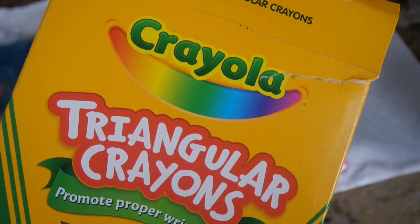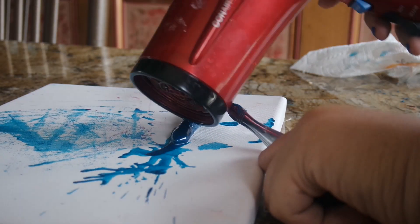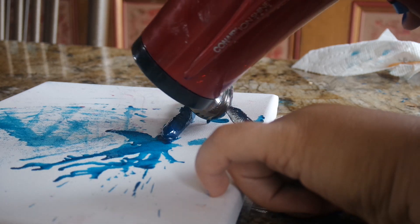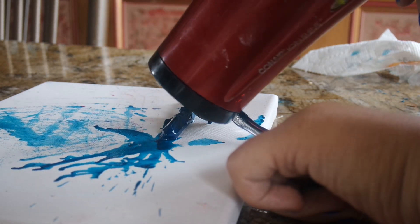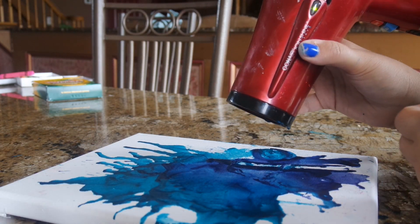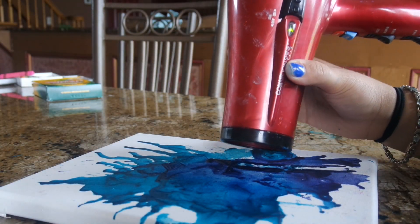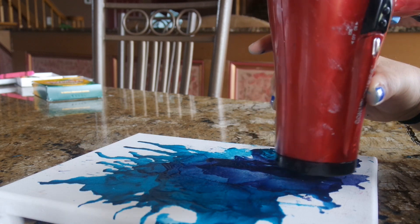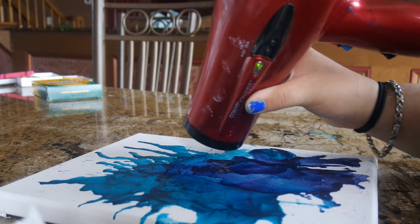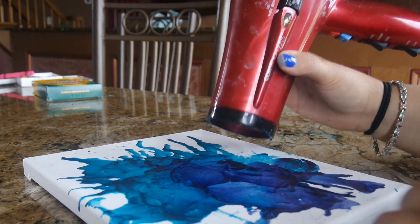I saved the best DIY for last — all you need is some jumbo crayons and a canvas. To remove the wrapper, just soak the crayon in a cup of hot water and it comes right off. Then using a blow dryer, melt the crayon onto the canvas to create a really cool melted crayon effect — it's like abstract painting. The fun part is it doesn't need to be perfect; it will still look amazing. Fair warning: it is very time consuming and messy, but it's super fun and I definitely recommend trying it.